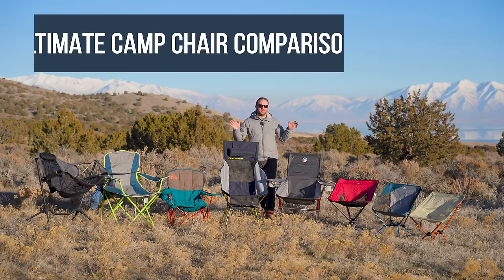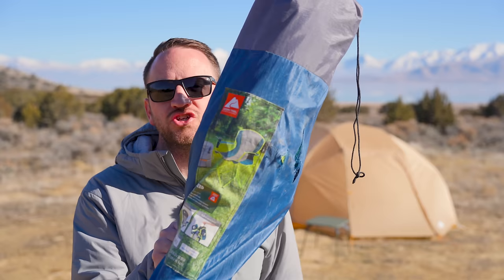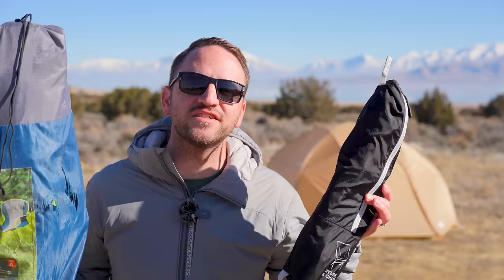In this video today, I've got the ultimate comparison of camping chairs. We're going to look at the full spectrum of options for every budget, everything from cheap department store chairs to more expensive options, but also every style that you can imagine to help you decide which chair makes the most sense for you and your camping needs.